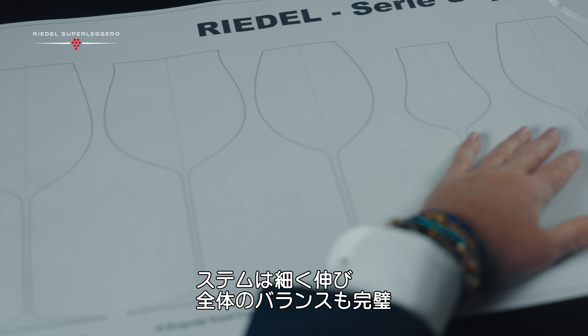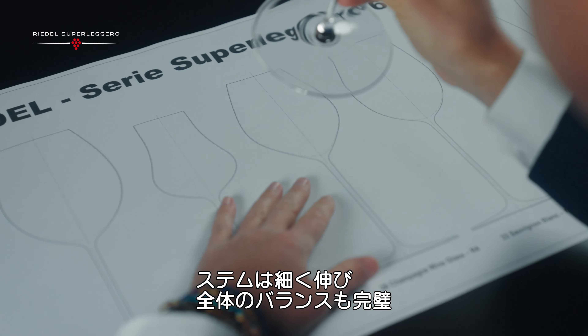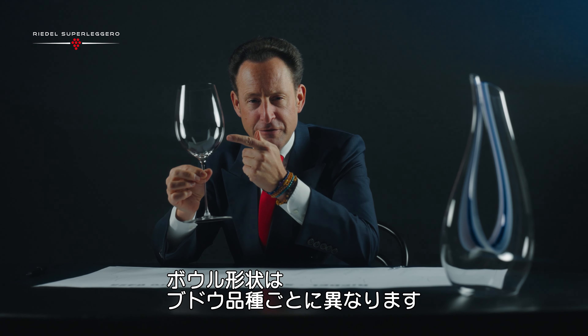A thin stem, perfectly balanced, and of course a grape varietal specific bowl.